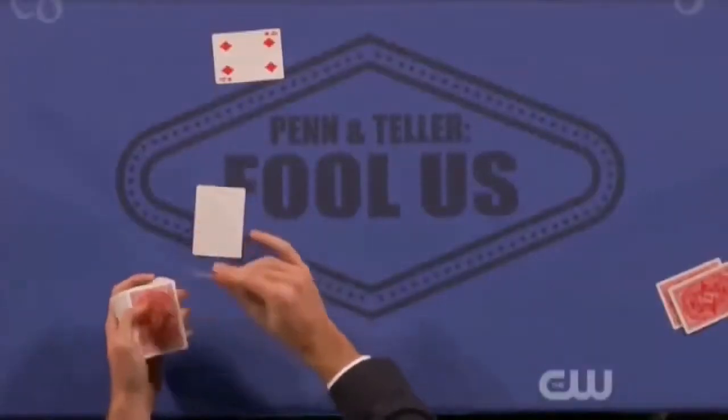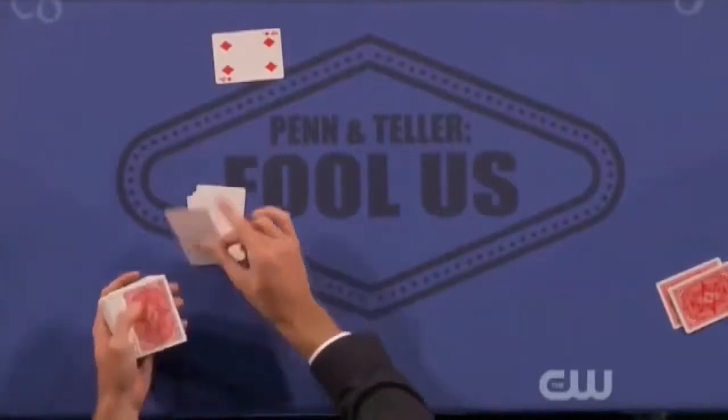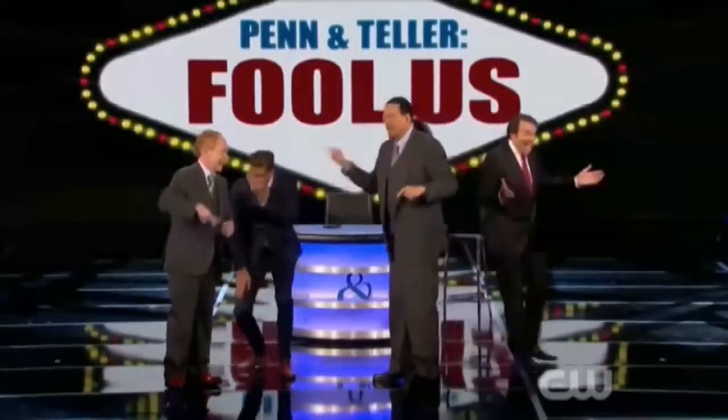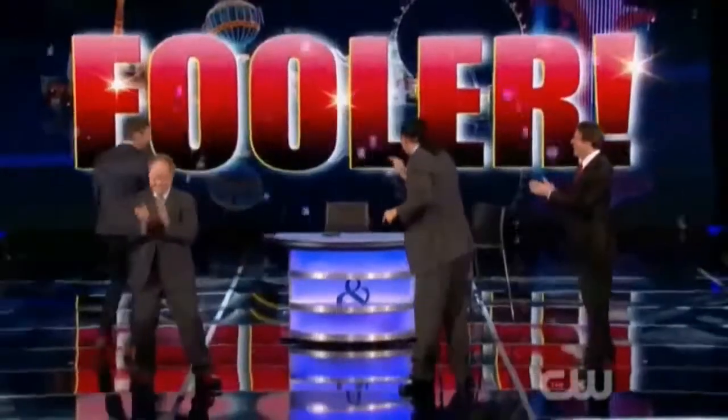Hello everybody, it's Joshua J and I'm back at the table. The last lecture I did was my standard lecture, but this is a much more intimate experience with unpublished material. At the end of the last lecture I performed but did not explain the trick I did on Fool Us that fooled Penn & Teller, called Out of Sight. On this lecture I explain how it works.